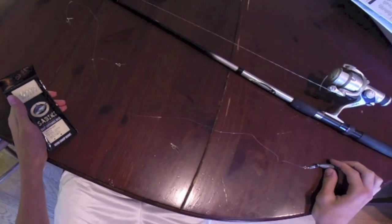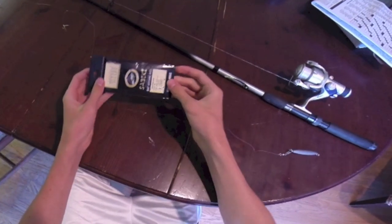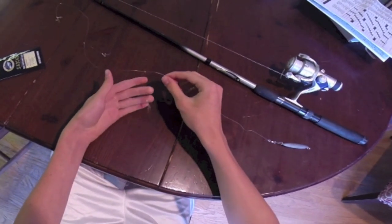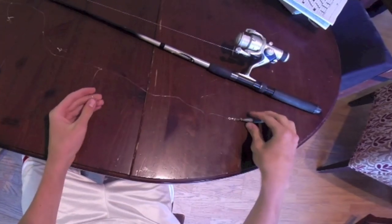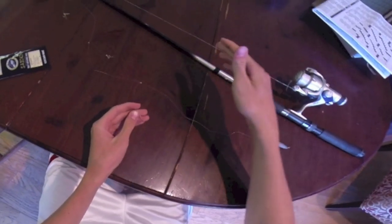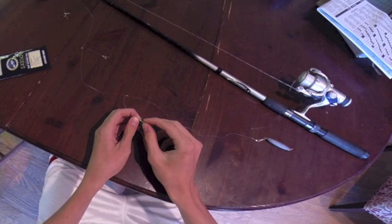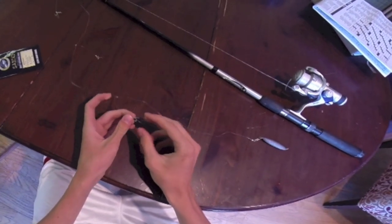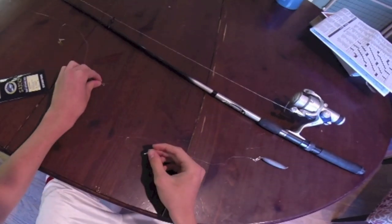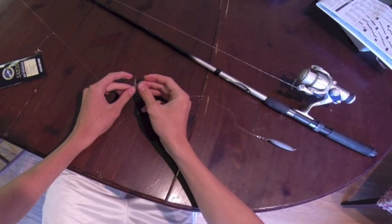The setup that I used today to catch fish off the pier was a sabiki rig. A sabiki rig consists of anywhere up to even 10 hooks that come off of a main leader, and you attach a weight to the end and you cast it out. You can vertically jig it, or cast it out a little bit and retrieve it with a jigging motion. The sabiki rigs you can buy or make yourself — you basically just add a little bit of flash to the hook and that's enough to catch fish normally. You can add bait; some people do add bait, like mussels or shrimp or whatever the fish eat around where you fish.